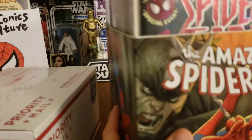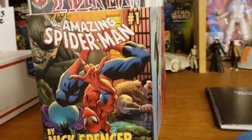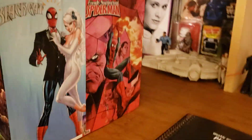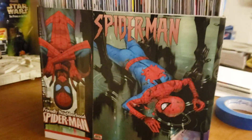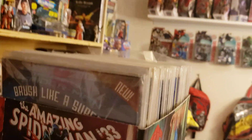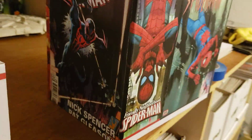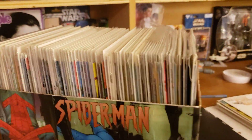I decorated this up as a Spider-Man box — Spider-Man all the way around, including some Spider-Man 2099 on that end. So it is nicely decorated with Spider-Man and I have Spider-Man books in it.